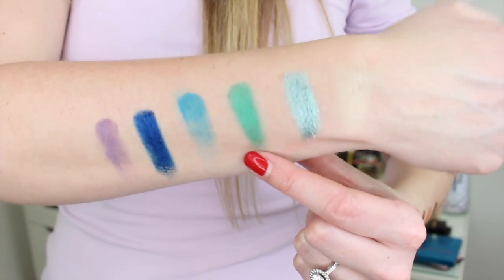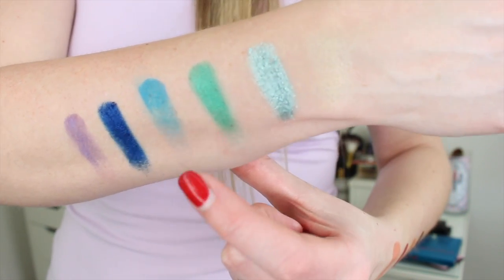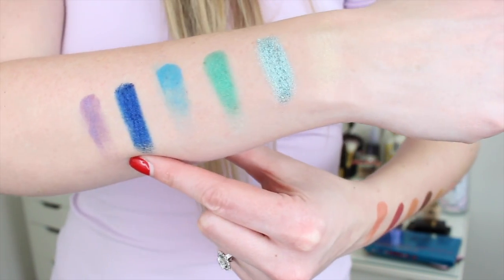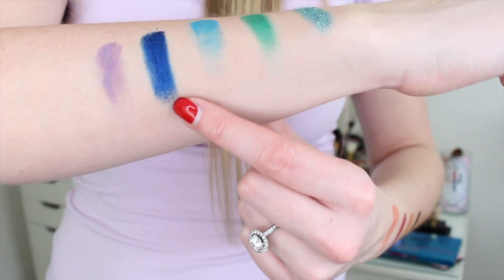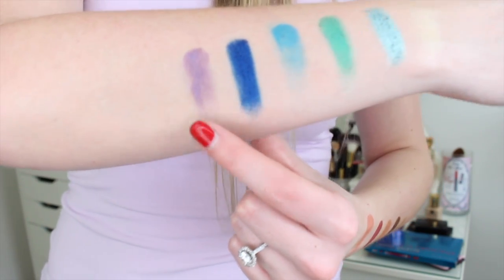These next two I am super disappointed with — they're both mattes. Laguna is this bright turquoise blue, like the color of the palette itself, but it did not swatch well — very streaky and patchy. Tiger Lily is a beautiful, super pigmented and creamy color with a bit of sparkle, though it's harder to see because it's a darker shadow. Then the last color is Xena, a matte lilac-purple — again a little bit on the patchy side.